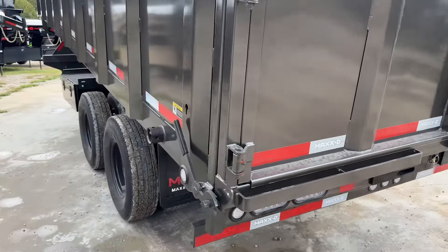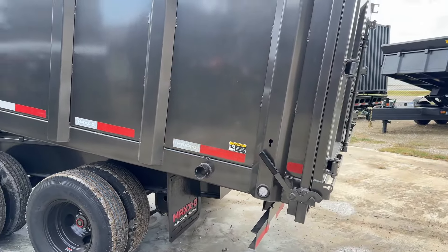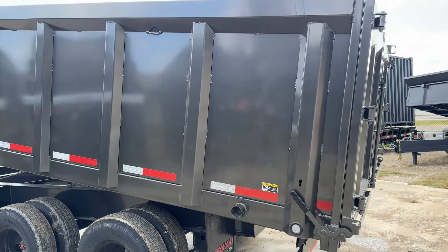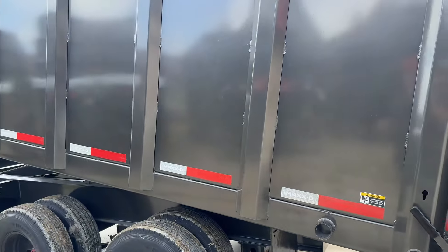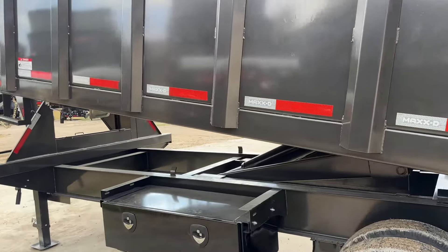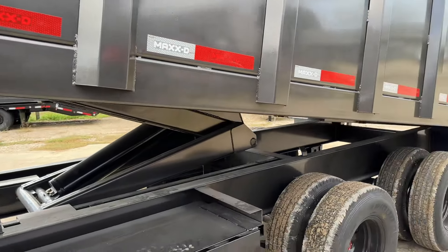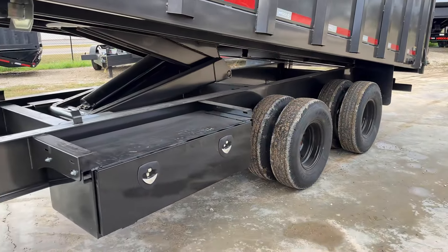The ramps are made of 4-inch channel instead of 3-inch channel, which you quite often see. This is a four-foot side, and it's 96 inches from inside to inside — 96-inch width, 20 feet long, four feet tall — so you've got a lot of room to throw all kinds of material in there.